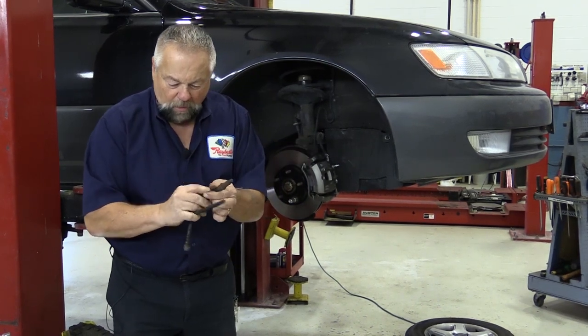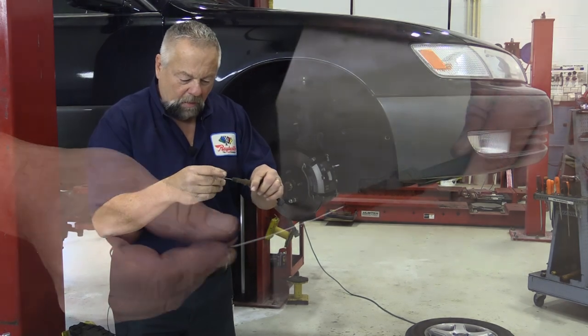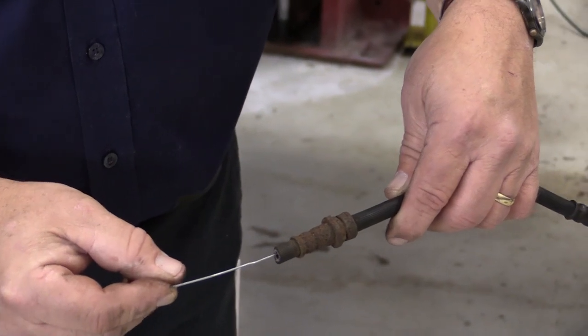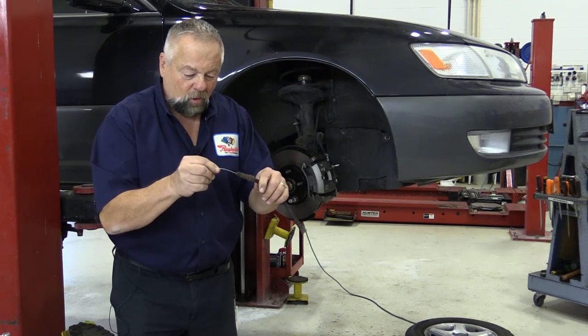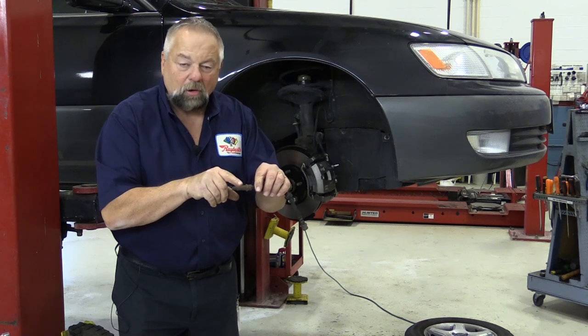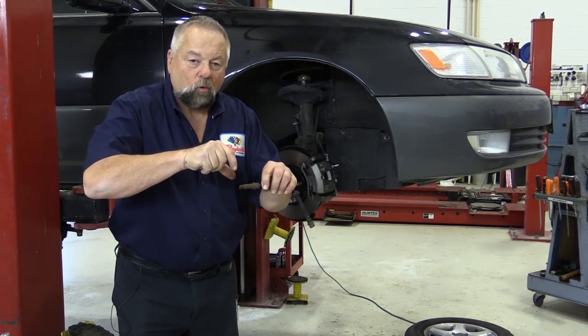But when I go to the other side, I take the paper clip and it only goes in about an inch and it's solid — it will not go any farther. It goes in this way all the way, but on that other side it only goes about one or two inches in. Something right around where this crimp is — that's a very good possibility.